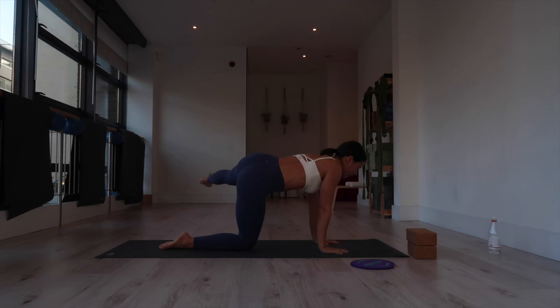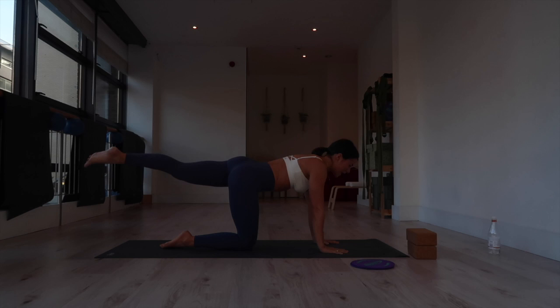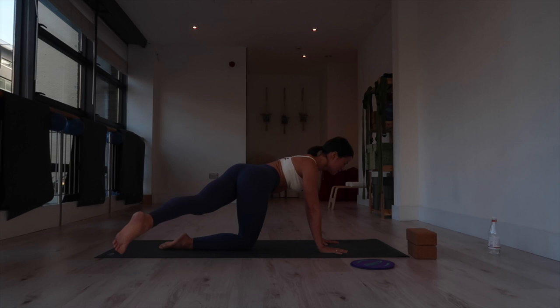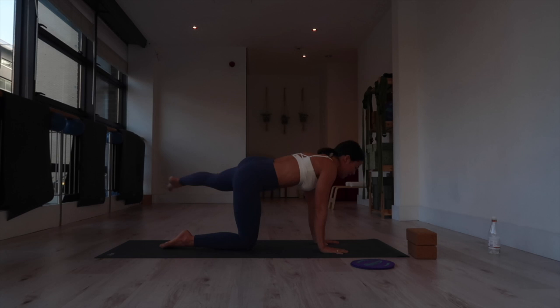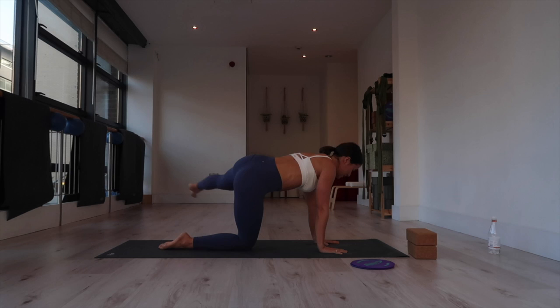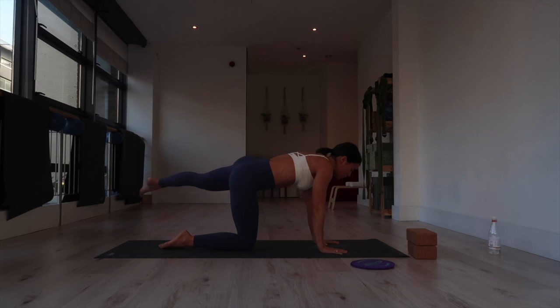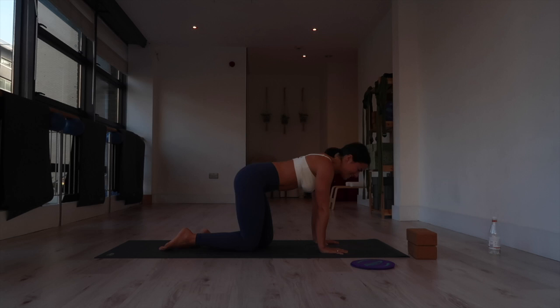Bring the toe to the right — inhale, stretch. Exhale, circle it all the way around and tap the left thigh or knee to the tricep, either with the leg extended straight or bent. Feel it in your obliques — remember, nice and slow movements. Squeeze it all the way around slowly. After the last rep, inhale back, and release.